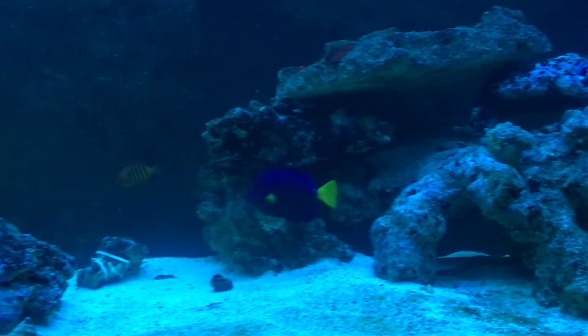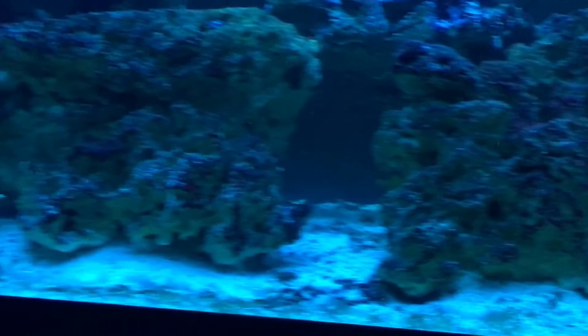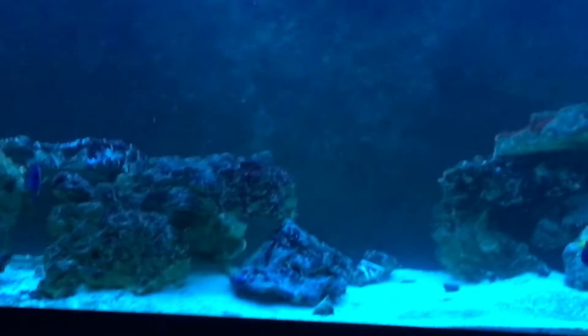That's a nice little update for you guys. There's my little flame — he likes them, he's cruising around. Got the blue lights on right now.